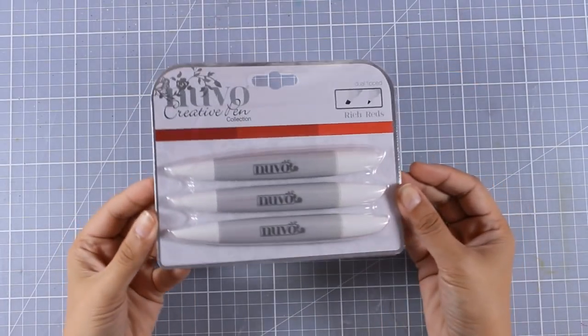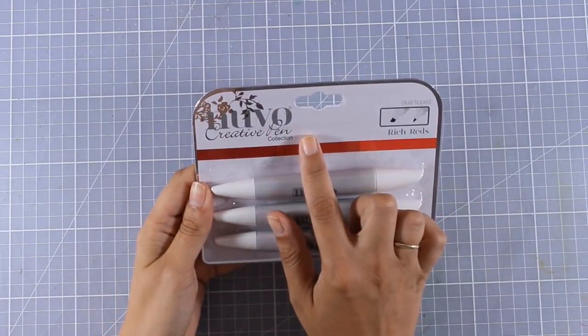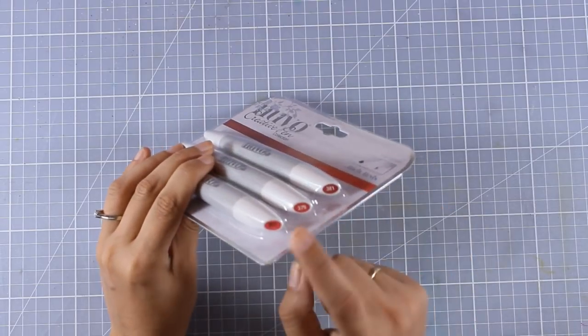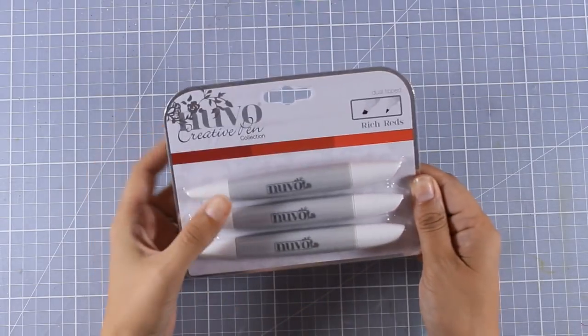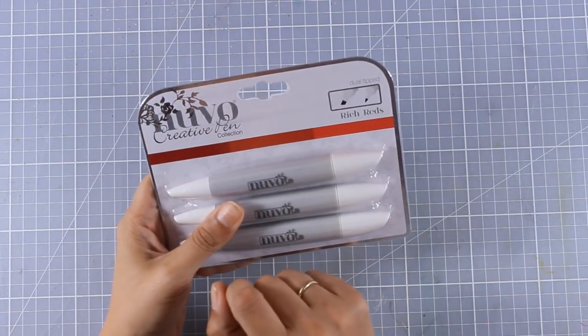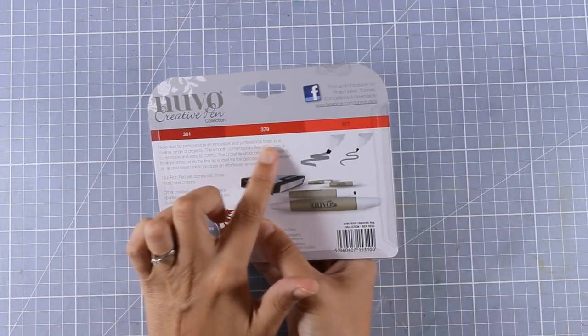So these are the alcohol markers by Nuvo. They come in this package and they are actually called Nuvo Creative Pens. They are alcohol markers and they come in sets of three. In every set you get a darker, a medium, and a lighter shade of the color, which makes your job really easy since you don't have to look for matching colors to blend.